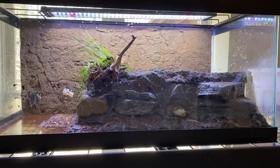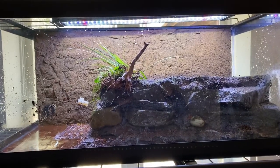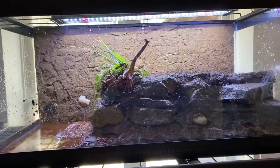This was my barred tiger salamander enclosure. I was using that Universal Rocks background, which is pretty cool. I had a really cool kind of ledge and cliff wall built up. I really like this, so I'm probably going to leave it. I was going to make this entire enclosure terrestrial like I do for my blotch tiger salamanders, but they just love being in the water.